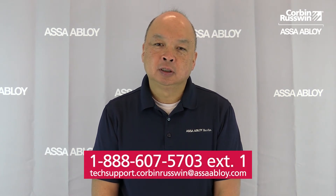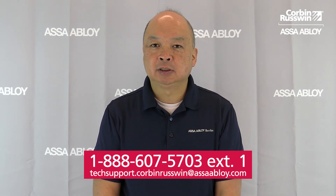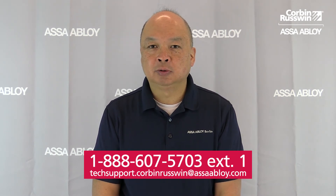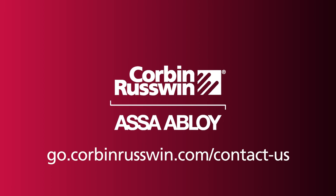Thank you for watching. If you have any questions or need technical support, please call 888-607-5703, extension 1, or email us at techsupport.corbinrustwin@assaabloy.com. Stay tuned to the Corbin-Rustwin channel for upcoming tech tips and instructional videos.